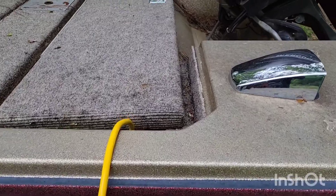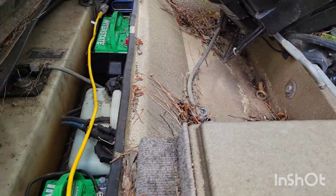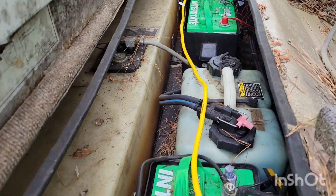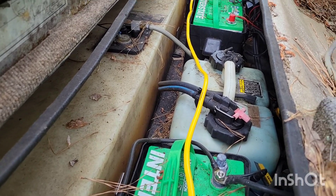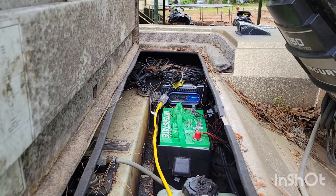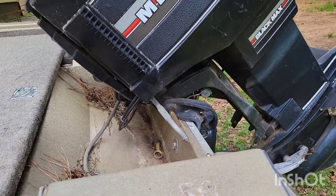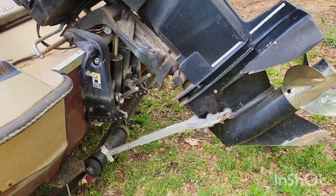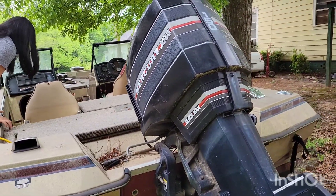I'm real excited to have a boat project to start on. Back here I've got a battery for everything — trolling motor battery, the SPS over there. I'm getting it charged up but I haven't quite figured out why it's not working yet. We have a Mercury XR4 Black Max outboard motor back here, 150 horsepower.